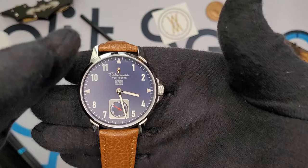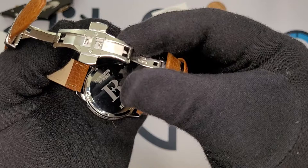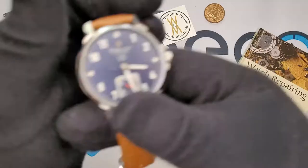Speaking of execution — it's kind of a nitpick, but I have seen deployants include some perlage work on the interior, and this one just looks kind of humdrum. But whatever, that's a part you never see anyway, so again that's just me being nitpicky. I am not a fan of the text paragraph at 12 o'clock.